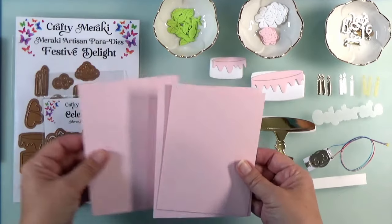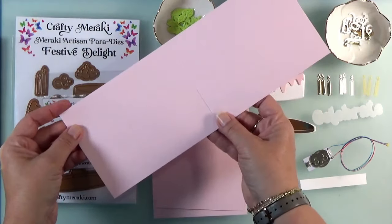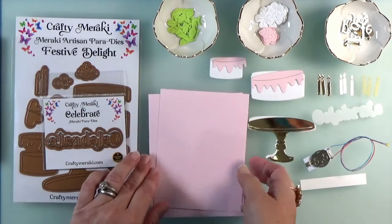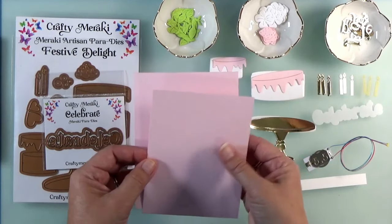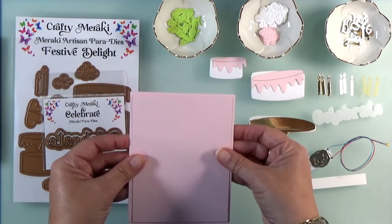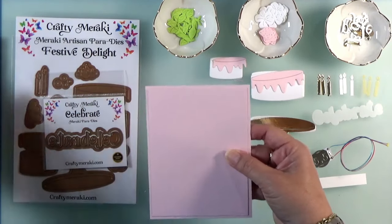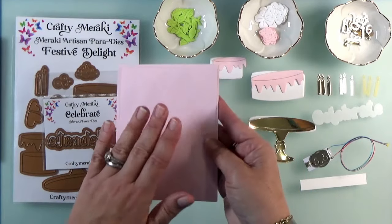The first thing you're going to want to do is prep your card base. I cut an A2 card panel from the lightest pink cardstock I had in my stash. And then I cut another A2 panel to go on top, and one more layer. This one is four inches by five and a quarter so that when we stick these two together, we have an eighth-inch border. Having these two panels on top of our card base will really stiffen it up so you'll have a nice stiff card front.